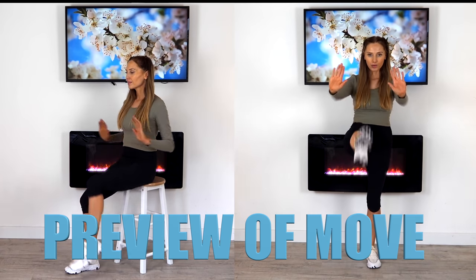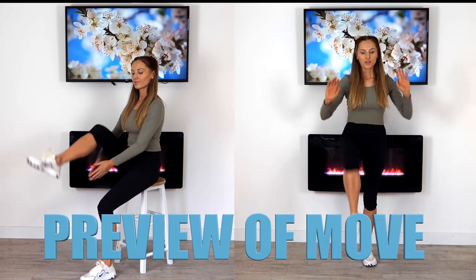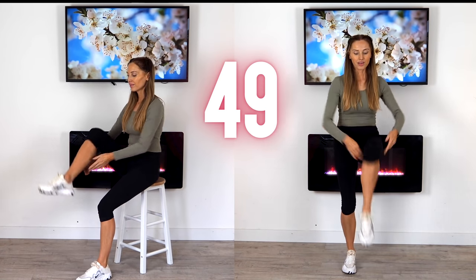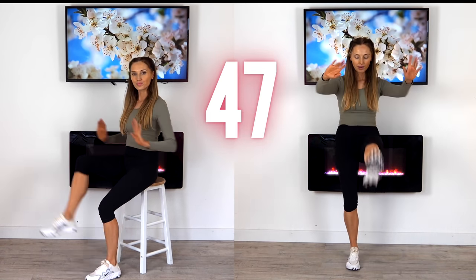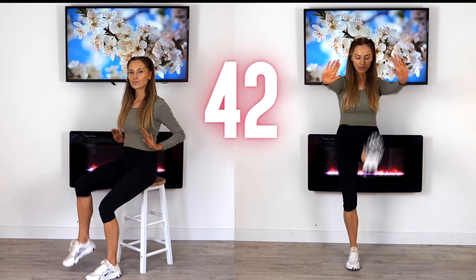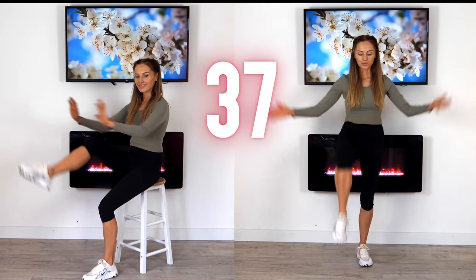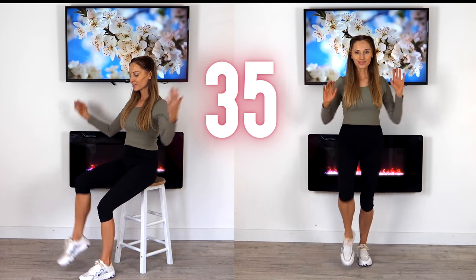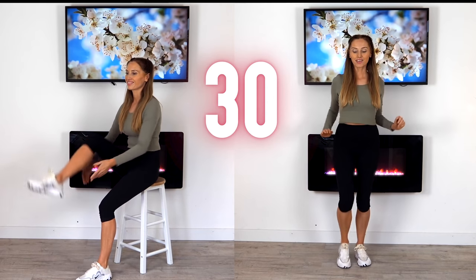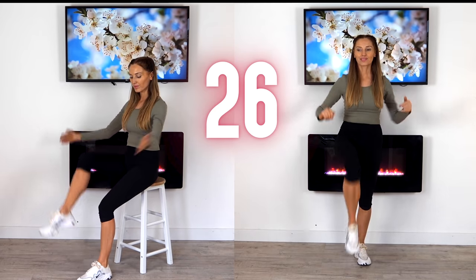Just march it out. The next move is two under-the-knee claps and then straight-leg kicks. When that timer starts, let's go for 50 seconds. Keep your upper body nice and straight — we're alternating a knee lift with an underarm clap and then a push in front. If you're doing the seated option, just mimic the same move with the legs, and really focus on keeping your core strong, belly button tight to your spine.